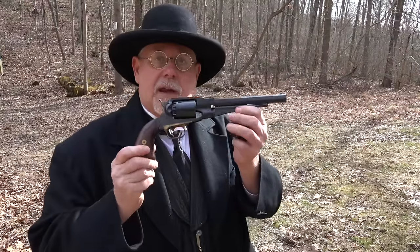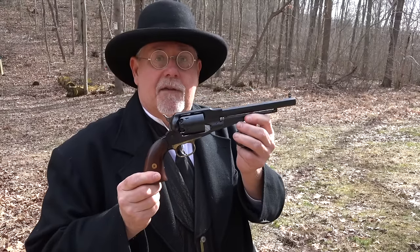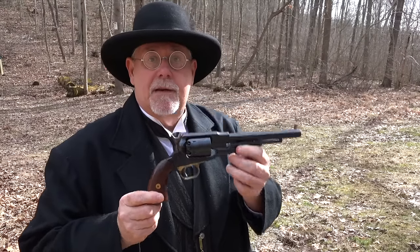Hi, I'm Mike Bellevue, and today we're going to be discussing Taylor's and Company's cartridge conversion cylinders. If you like the sleek good looks and the handling characteristics of classic cap and ball revolvers but you want the versatility of being able to shoot modern ammunition in them, then Taylor's cartridge conversion cylinders are just the ticket for you.